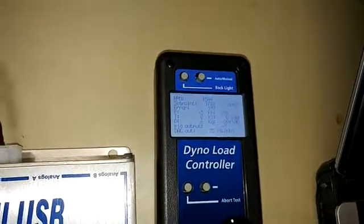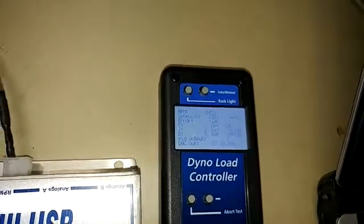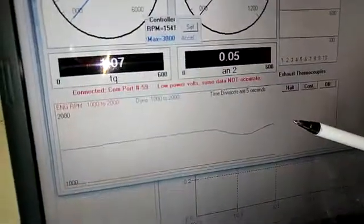You can see here if I dial the desired set point down, we're bringing the actual RPM down also. And if I bring this back up, you can see the dyno RPM starts going up again. And here you can see on our trace recorder exactly what happened.